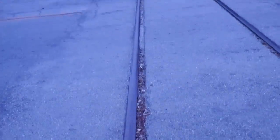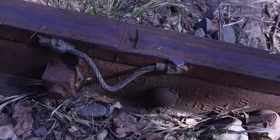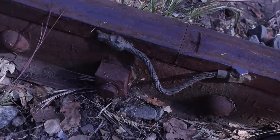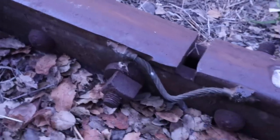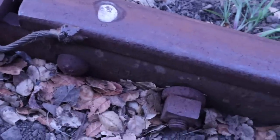In urban areas there are two problems that you run into that you don't when you're out in the country. The first is that they butt the pavement up to the outside of the rails at a road crossing, and the second is that they weld grounding straps on the outsides of the rails near road crossings. I guess this tells the crossing gates when a train is coming.